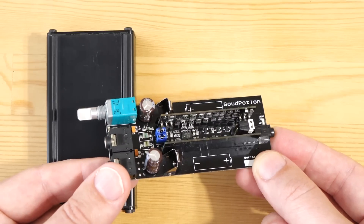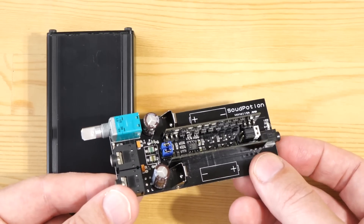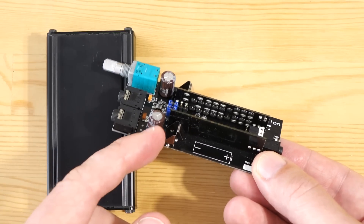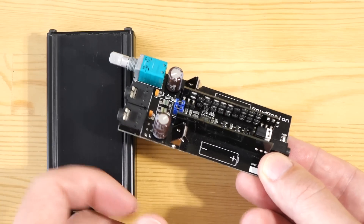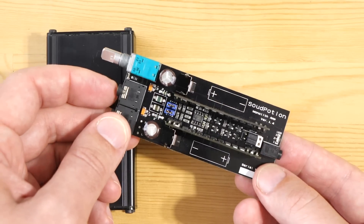The guy who designed it is named Takenobu Kawada, a really nice guy. He has one himself where he replaced the caps — and of course, being a DIY amp, you can choose any caps you like. He managed to get a pair of Black Gates for his personal model, and it sounds really nice.